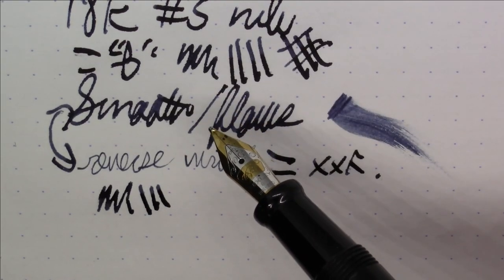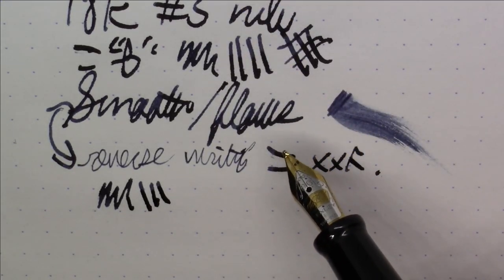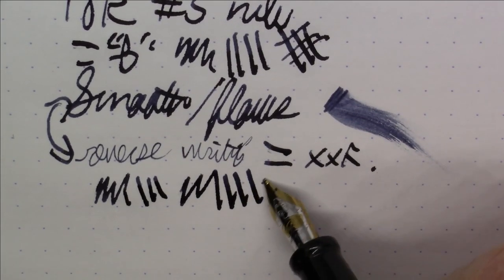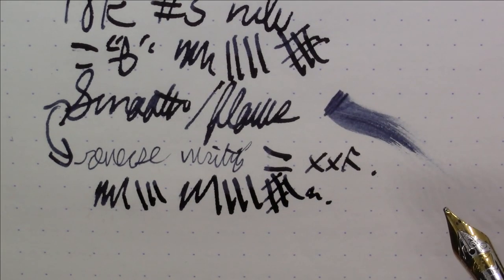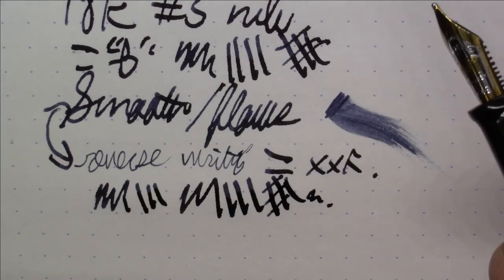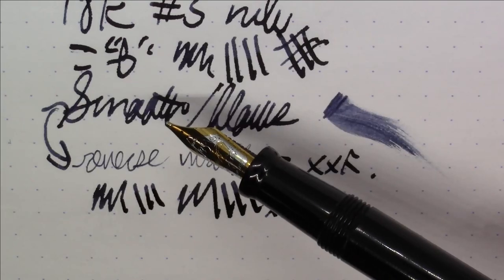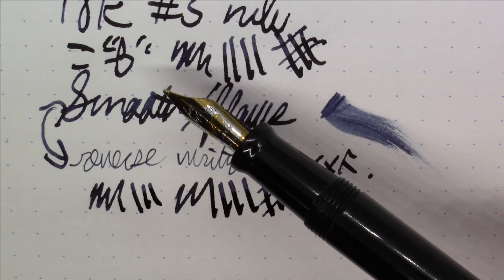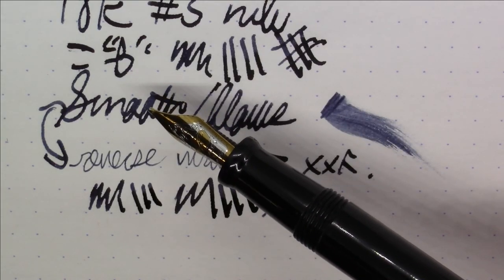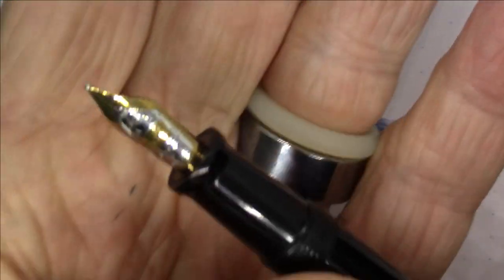The thing is, this is a sack-fill pen that still doesn't hold a ton of ink — a good amount for a sack-filled pen, but not a ton. Plus it's a broad, plus it's kind of wet, so this is not a pen that's going to hold a week's worth of ink for everyday writing. If you're using it as a daily writer, you'll probably need to fill it nearly every day. That said, it's a really attractive pen with a very different filling mechanism — you especially don't see sacks in modern pens very rarely. The Conklin Mark Twain is another one of those modern pens with a sack.